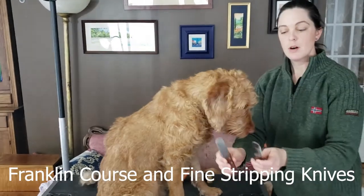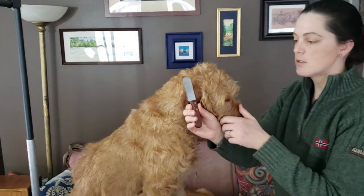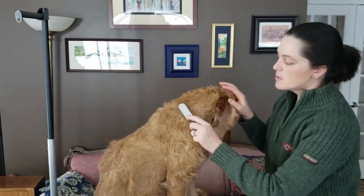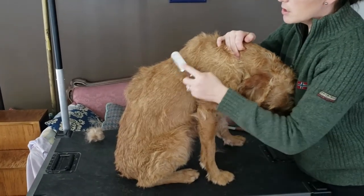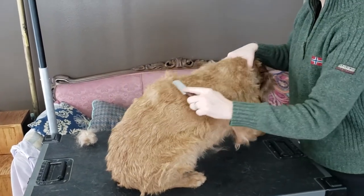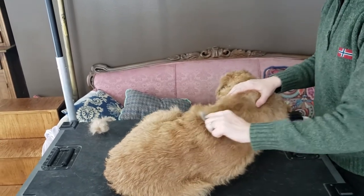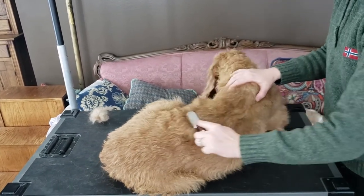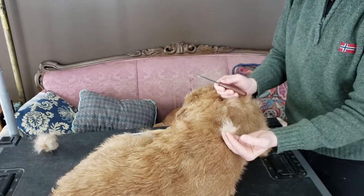The next tool I'm going to show you are stripping knives. I'm going to use just one for this demonstration. The first way to use it is to run it parallel on their body, against their skin, in long or short strokes. You can see it's not painful for the dog — our dogs generally fall asleep and find it very relaxing.